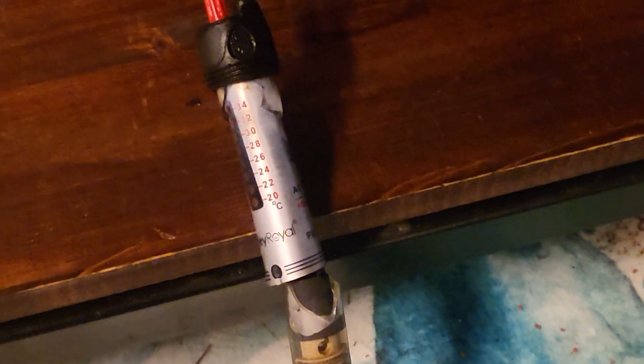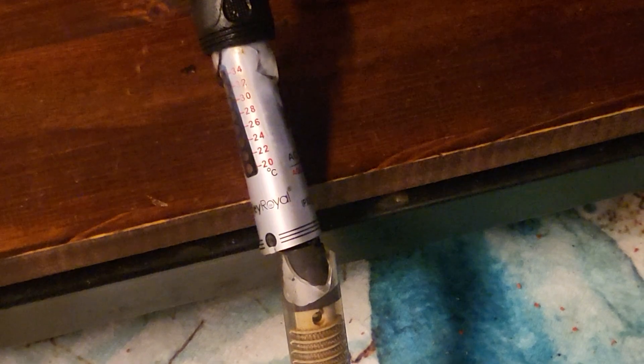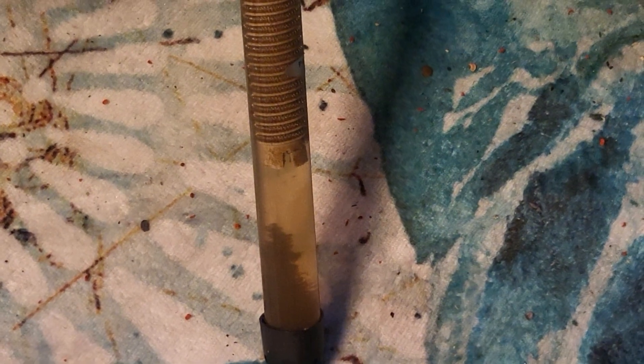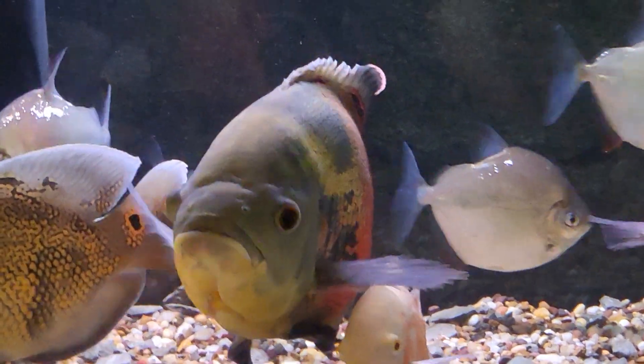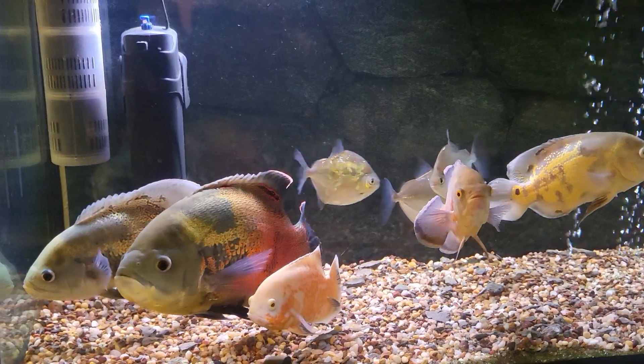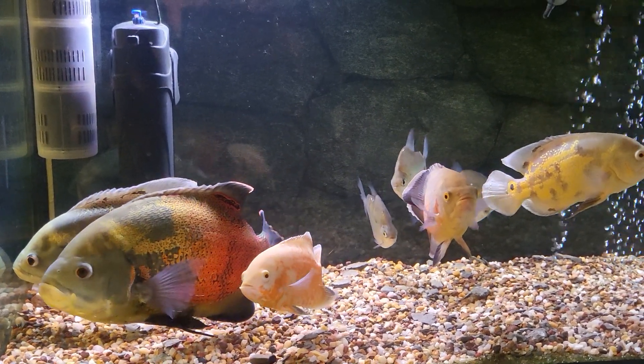It's some kind of metal — maybe I need to do a water change. It should just be iron oxide, so it shouldn't be terribly bad. But yeah, they were getting electrocuted. Thankfully everybody's okay.